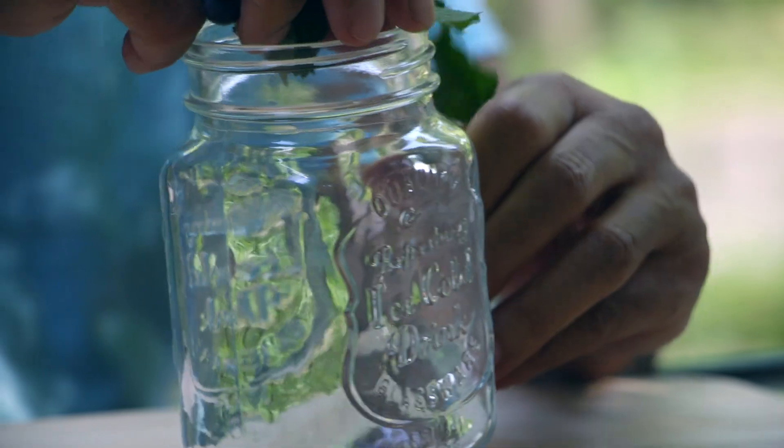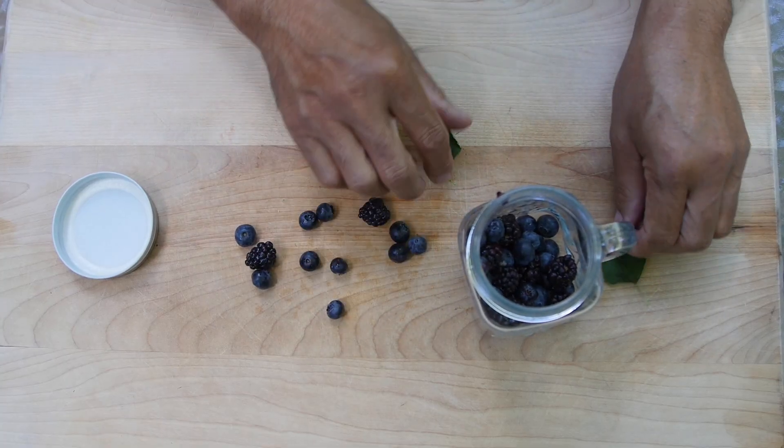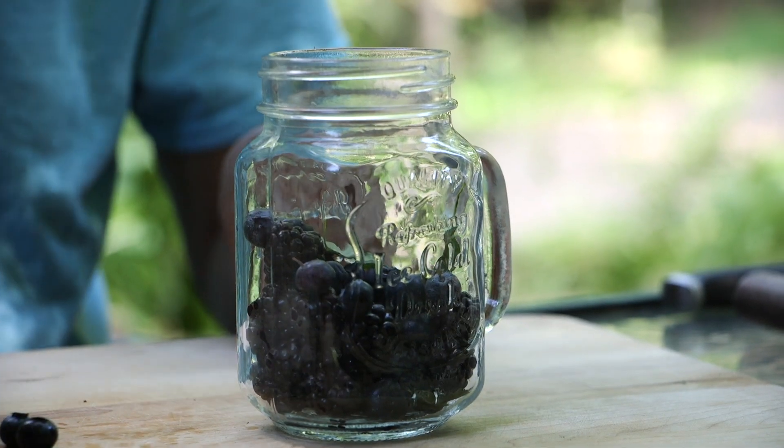For this water recipe, you will place a handful of blackberries and blueberries into a jar. To finish it off, place some fresh mint leaves into the glass and pour water on top.